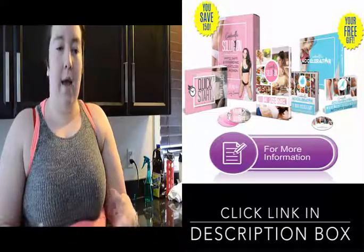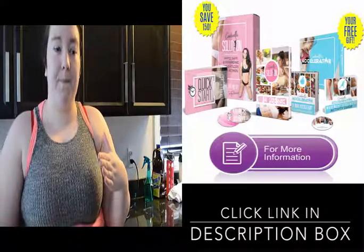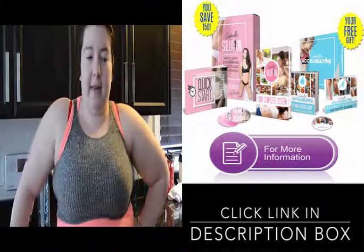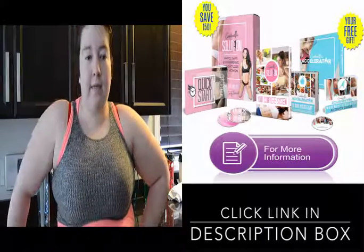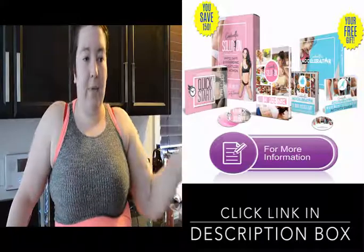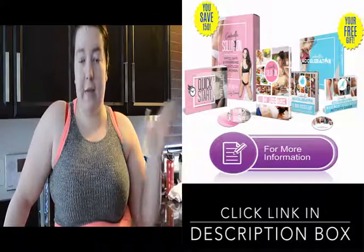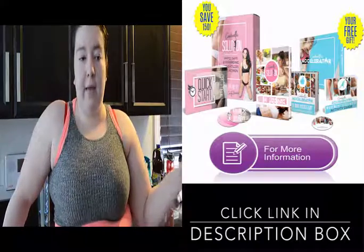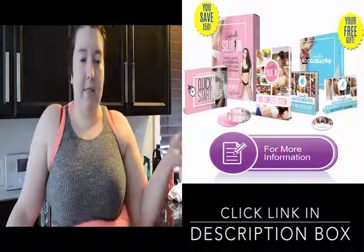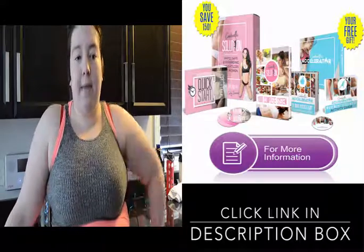I'm not going to include how much I weigh until I start feeling a little more confident in myself and that I'm actually going to stick to the goal. If I get to day 15, I will post how much I weigh and how much I weighed so you guys can see how much I lost, as well as the diet and exercise plan that I plan on doing.